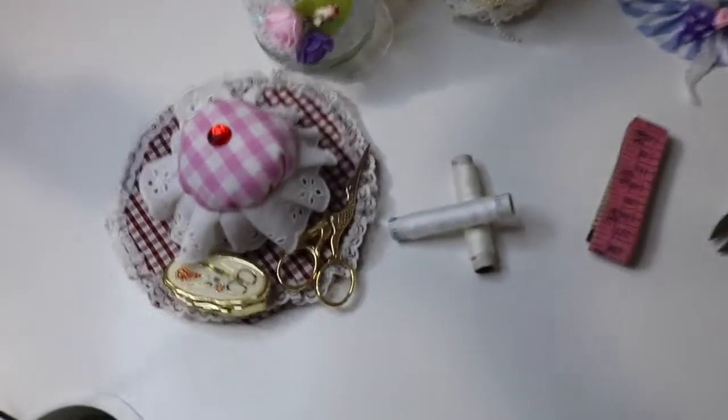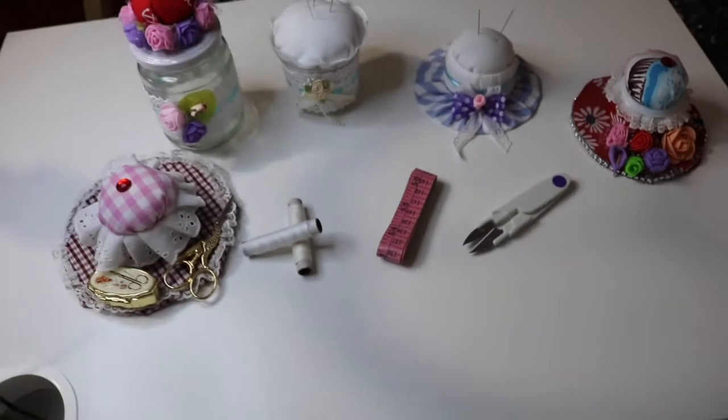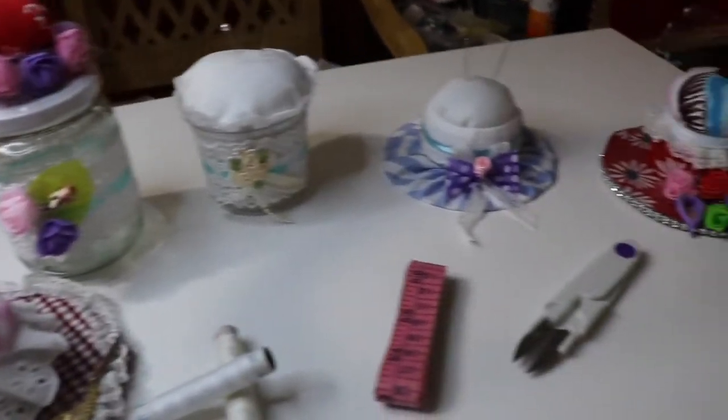So here our pin cushions are ready. Hope you all have enjoyed. Thank you for watching. Keep watching. See you all next week. Till then, bye-bye.